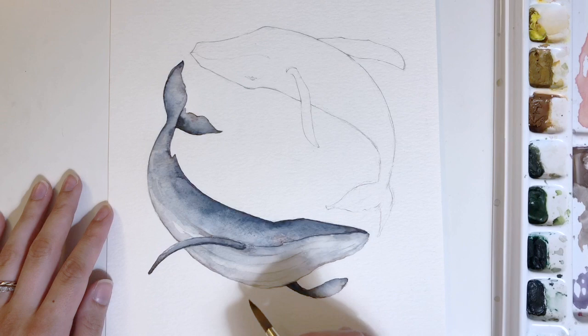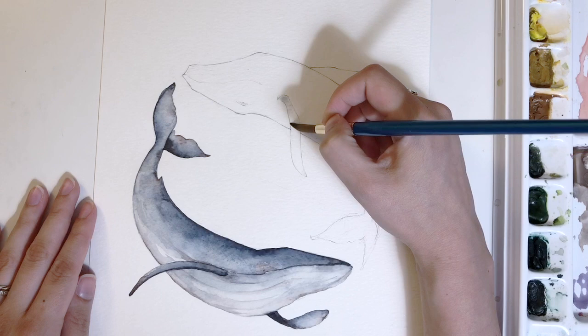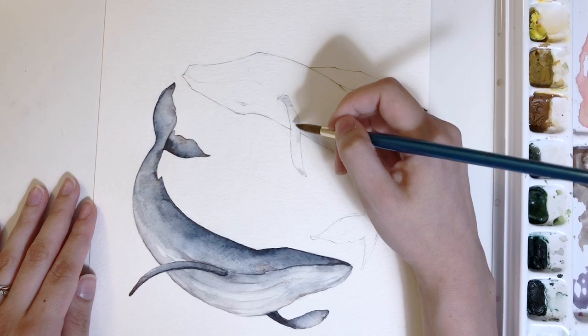I created the first one as a way to practice a few ideas — I had twins so I was making it for their nursery. But I loved the process so much, and I knew I had to record it for the second piece, the second half of this yin-yang whale painting.